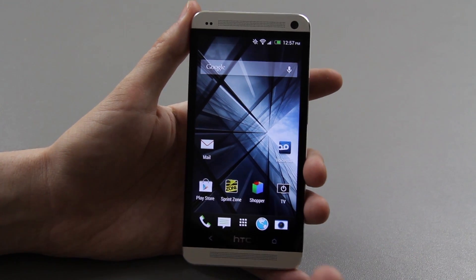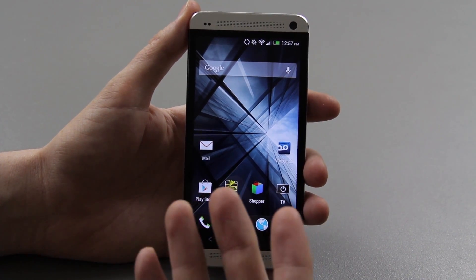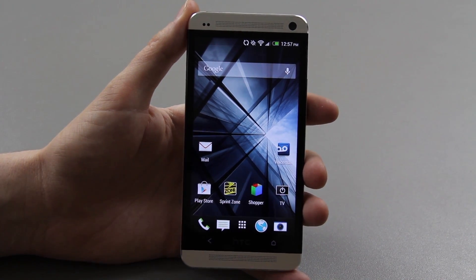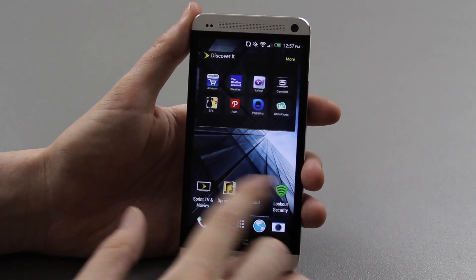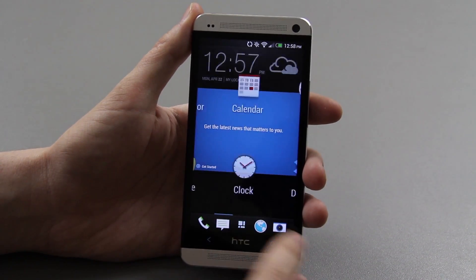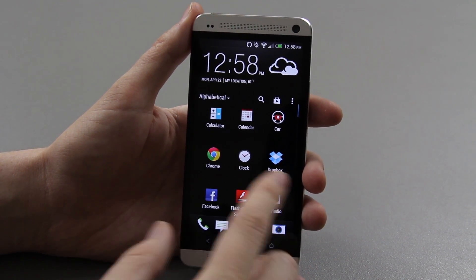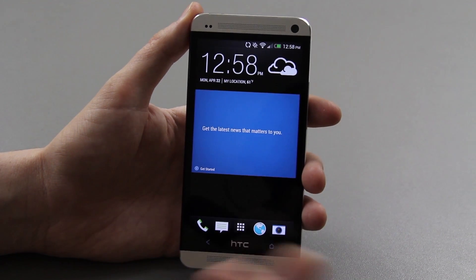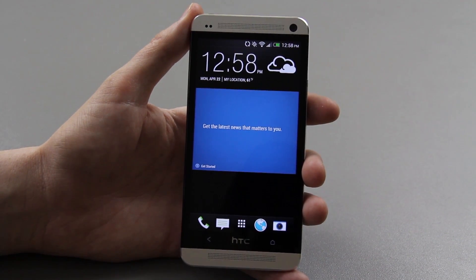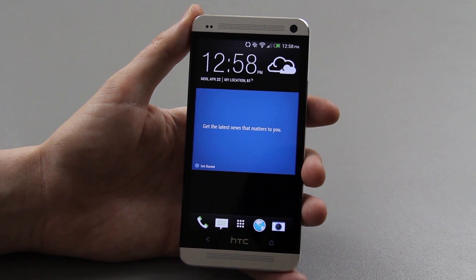So yeah, this was basically to walk you through the setup process. On my unboxing video it wasn't activated, so it didn't initially take me through all that, so I just wanted to show you that. I will have a first impressions video coming up hopefully tomorrow or the next day, so please make sure you subscribe for future videos on the Sprint HTC One. This is What Would Josh Do, and I'm out. If you enjoyed this video, please give it a thumbs up.